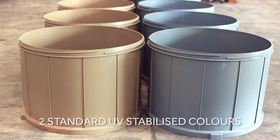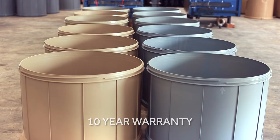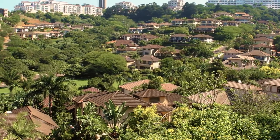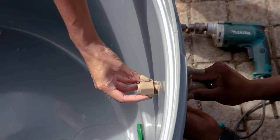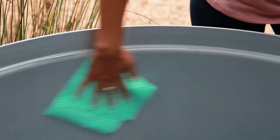It comes in two appealing standard colors that are UV-stabilized and carry a 10-year warranty. We can even custom-make colors for large orders, such as estates or complexes. Antibacterial qualities help to keep the water inside clean and usable, while the modular construction allows full internal access and complete serviceability. Simply unscrew and flush as needed.